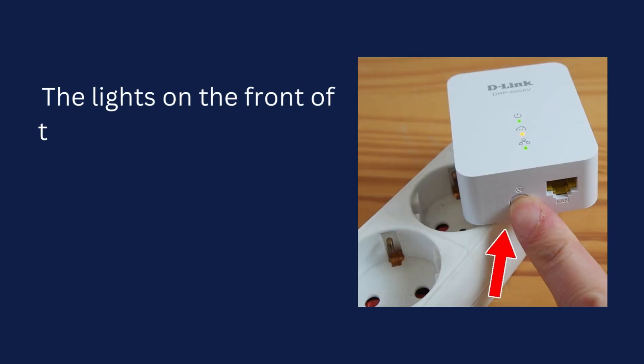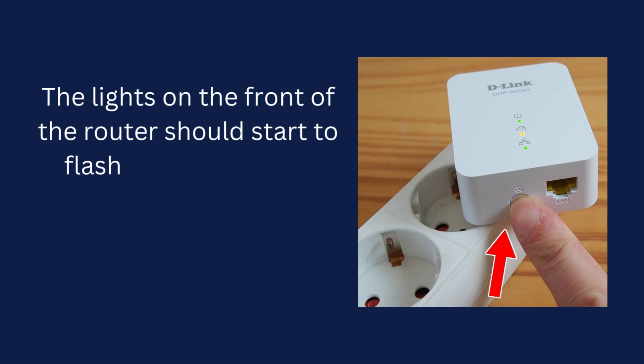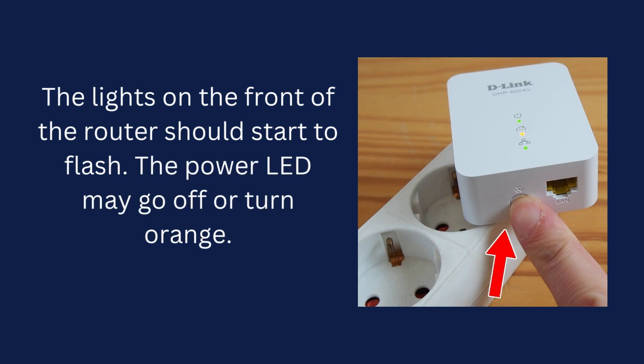The lights on the front of the router should start to flash. The power LED may go off or turn orange.